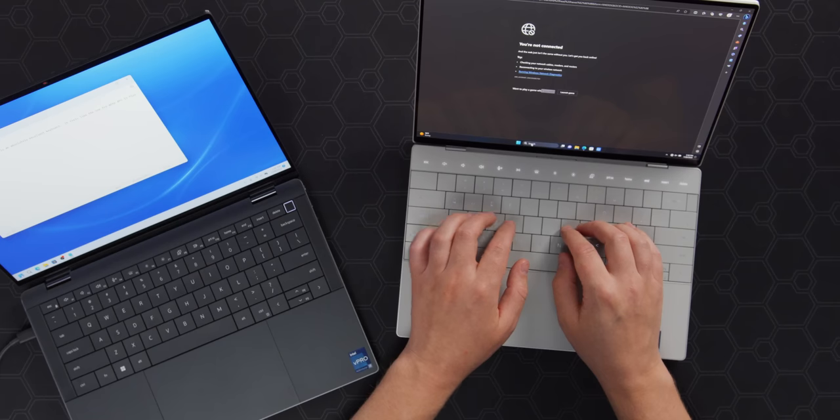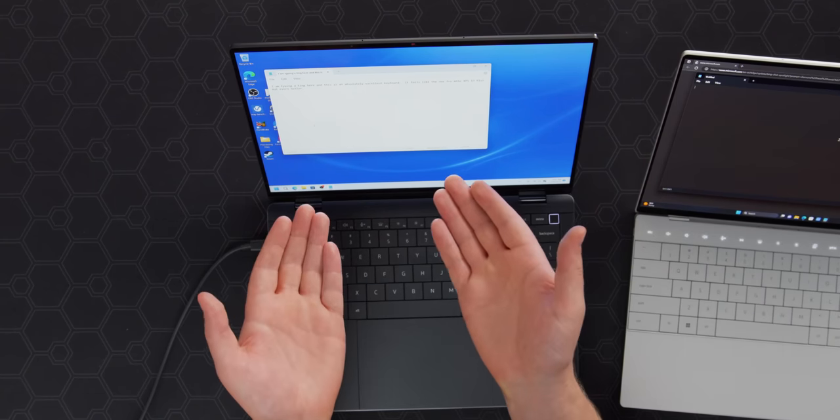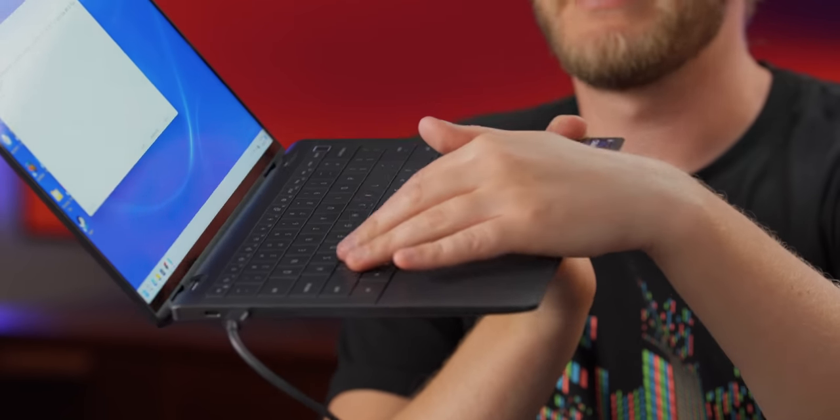How does it compare to the XPS 13 Plus? I think the Latitude is even better than the XPS 13, like by quite a bit. It took me a long time to get used to the strange keyboard on the XPS 13 — so little space between all the keys. But the one on the Latitude has just a tiny bit more space between the keys, and it is so much easier to build muscle memory. It took me a sentence and I'm typing really fast, whereas it takes me like an hour or two on the XPS 13 Plus.